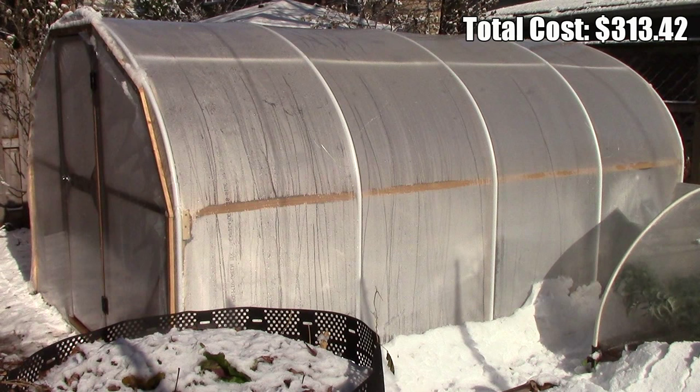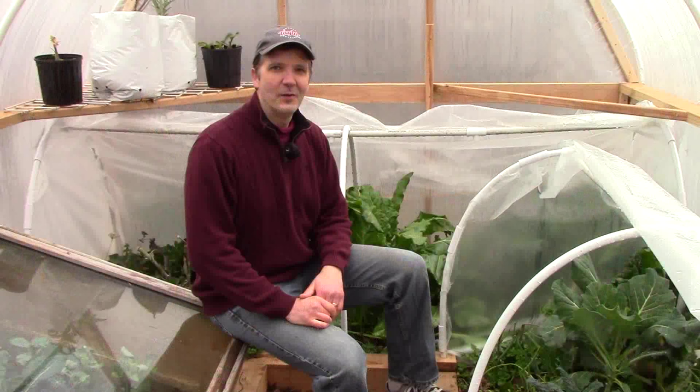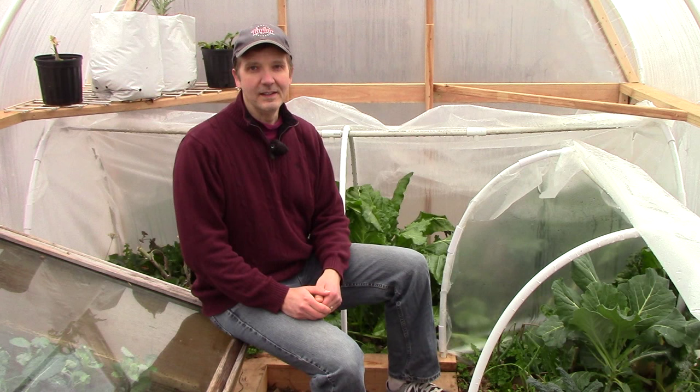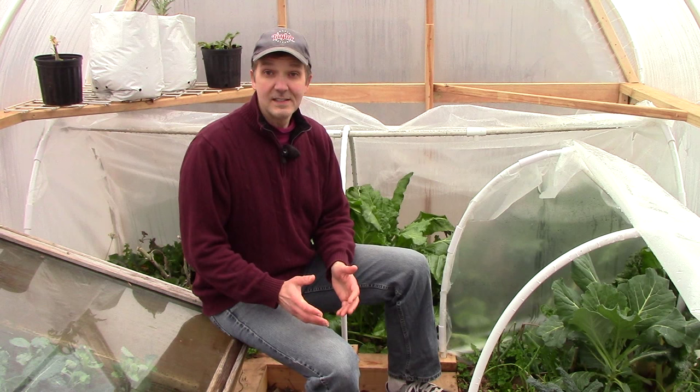That brings the total cost to only $313.42, which is less than I anticipated when I started the project. One of the reasons I decided to build our own hoop house rather than buying a kit was that we had very specific space requirements and I couldn't find a kit that met them. It also turns out that we saved quite a bit of money — when I look online for a hoop house or greenhouse of similar size and quality, we easily could have spent $1,000 or $2,000 more. If you'd like to see a complete breakdown of all of our expenses, please see the link in the description below.